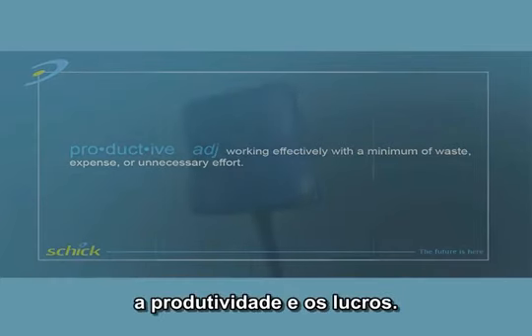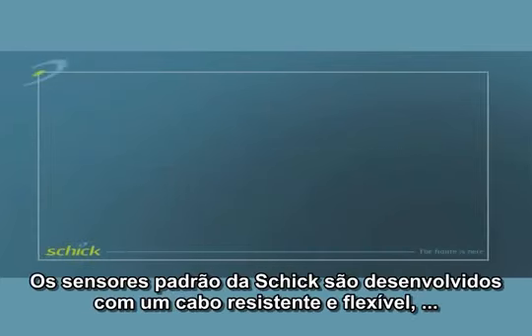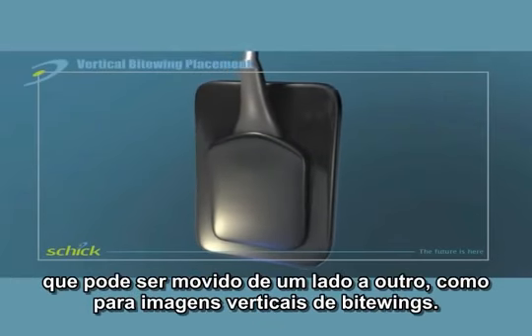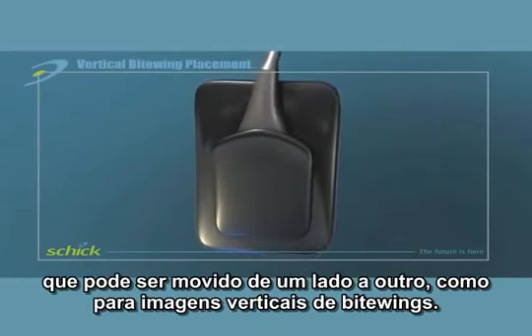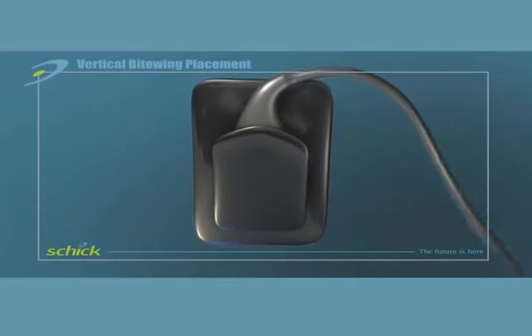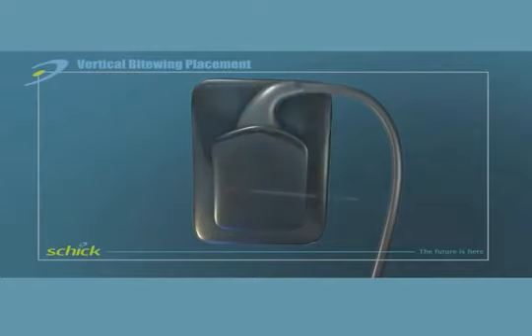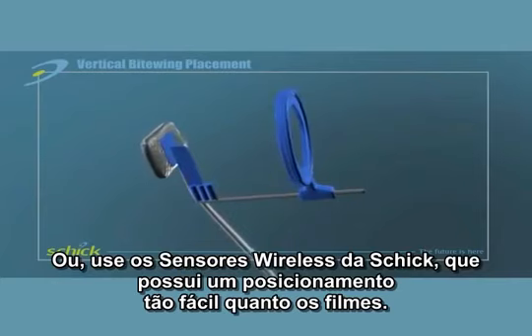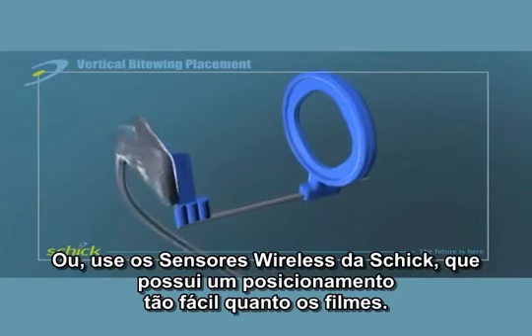Upping both productivity and profits. Standard Schick sensors are designed with a strong yet flexible cable that can be moved completely out of the way when taking vertical bite wings — an important feature lacking in other sensors. Or, simply use Schick's exclusive wireless sensors for positioning as easy as film.